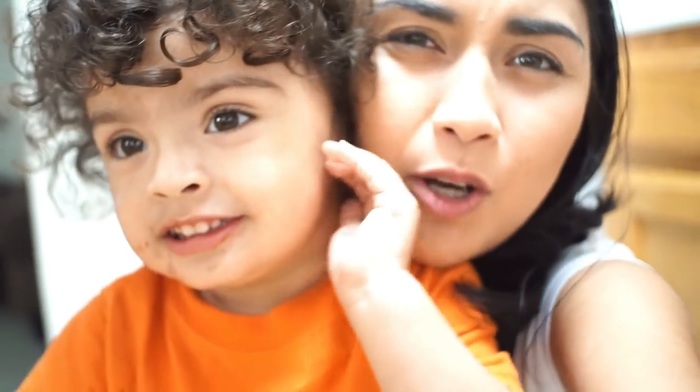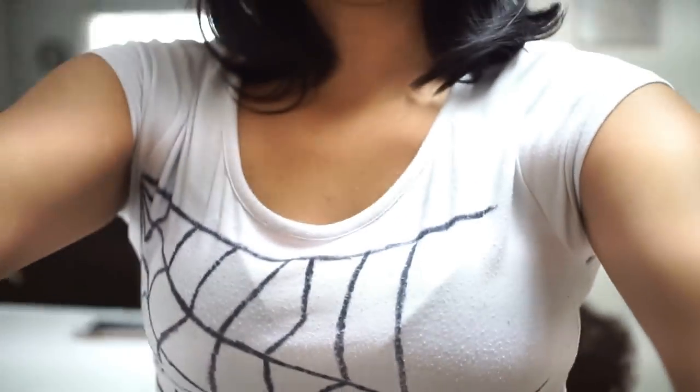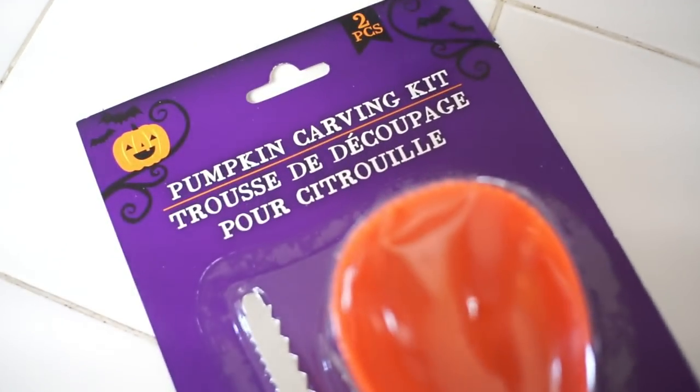Oh and you look like your dad. I got my spiderweb shirt on that I made last year for Halloween. Naraya's a painter and TJ is a jack-o-lantern as you guys saw in the previous clip. But we're gonna carve our pumpkins today. We have two pumpkins — they are huge pumpkins. Naraya wants to make them look like jack-o-lanterns.